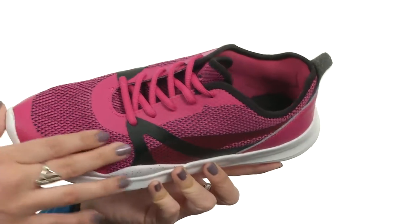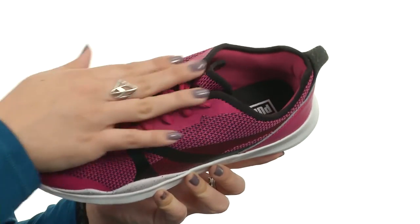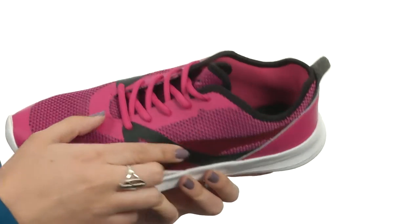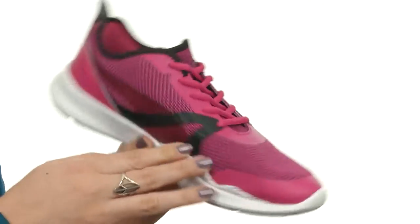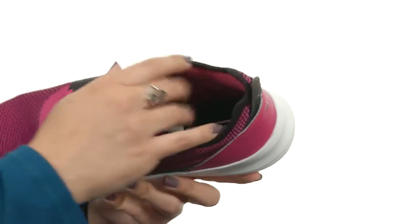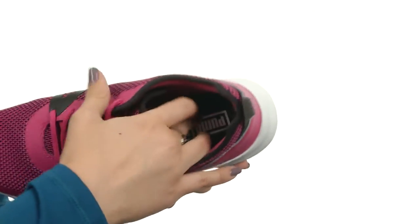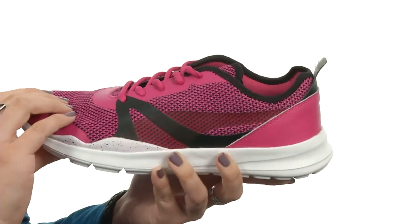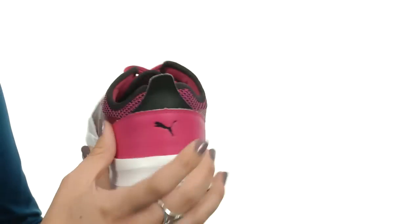This sneaker has a textile upper with synthetic overlays. You've also got a traditional lace-up closure and the translucent Puma form stripe at the medial and lateral sides. It's got a breathable mesh lining with a lightly cushioned footbed. You've also got a lightweight and flexible EVA midsole. The Puma logo is there at the tongue and at the heel.